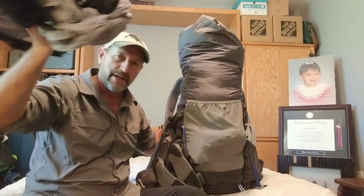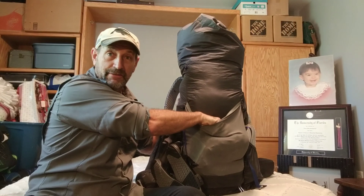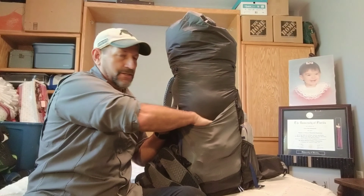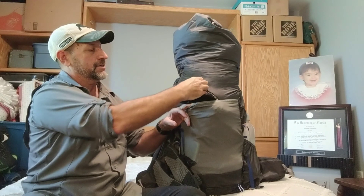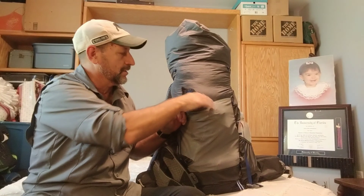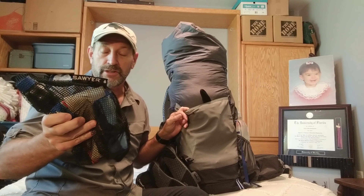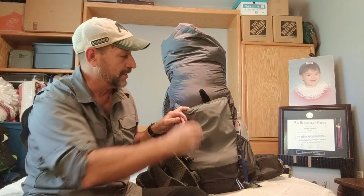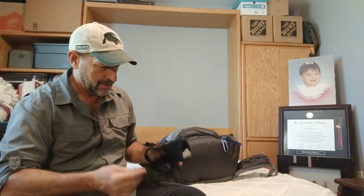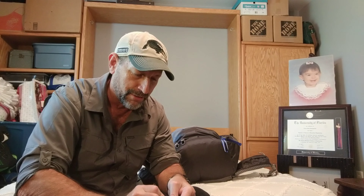The outside front pocket has my Z-Packs Vertice rain jacket — still working like a charm, still my favorite piece of gear. There's also a beanie cap I stuffed in there because it was cold and snowing, thin regular gloves, and the Sawyer Squeeze system. I've got a C-nock bag in here but will be carrying a three-liter bag on the PCT. That's the other glove — I'm breaking my own rule about always keeping gloves together.